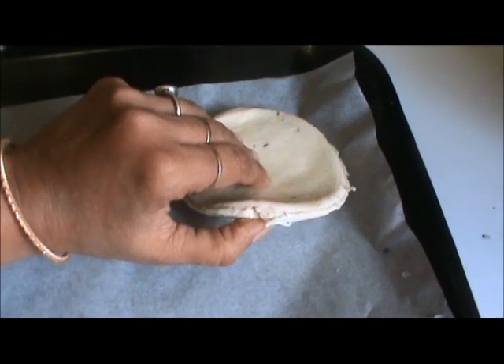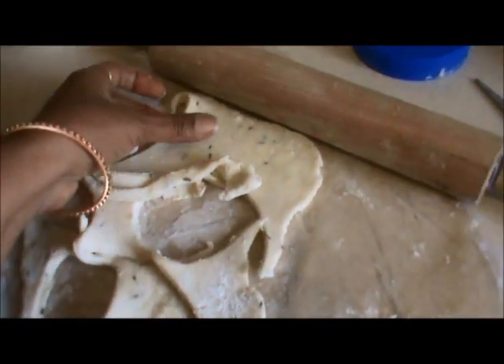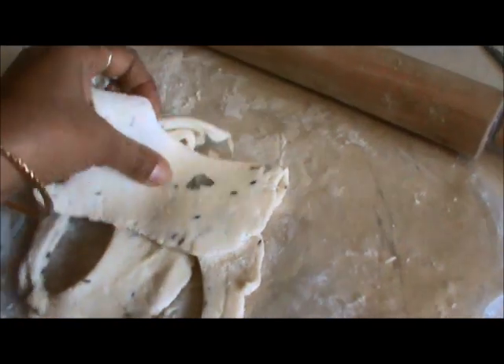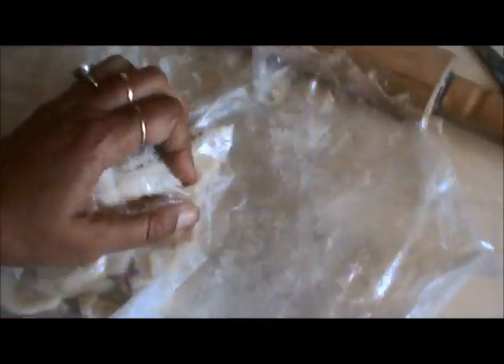See the thickness of the biscuits. Take the leftover dough, roll it once again in the plastic bag, make it round, and roll it out to cut more biscuits.